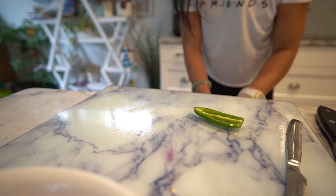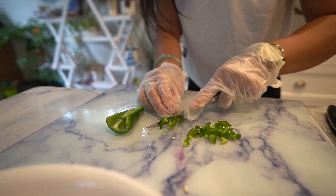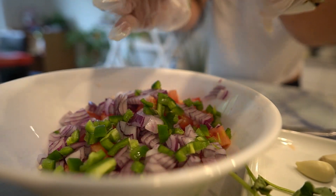Be cautious not to touch your face, especially your eyes, after handling the jalapeno pepper.